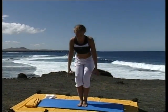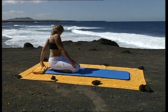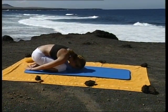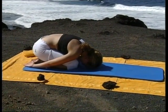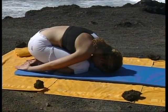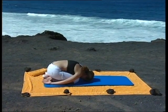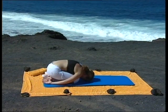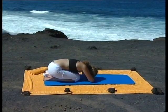Pliez ensuite les genoux, puis venez vous asseoir. Les genoux au sol, les fessiers sur les talons, le front au sol, les bras le long du corps. Détendez-vous dans la posture de l'enfant et restez ainsi quelques instants. Encore une fois, concentrez-vous sur votre respiration. Veillez à respirer lentement et calmement. Si vous n'êtes pas à l'aise dans la posture, placez l'avant-bras droit sur le front, en gardant le bras gauche le long du corps. C'est à vous de voir.